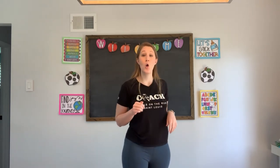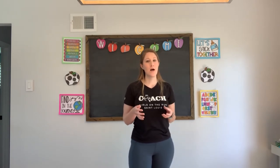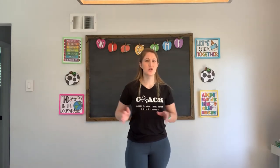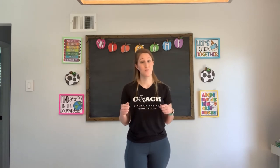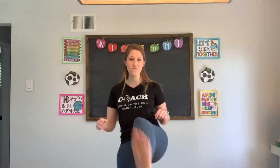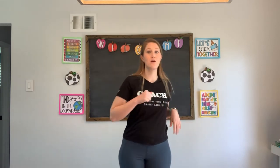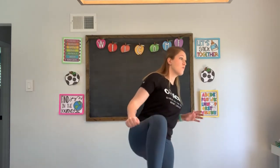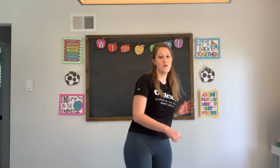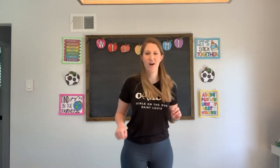Next up, we are gonna count all the way from 40 to 50 as we're kicking in the air. Now it's important that when we do our kicks, we're not aiming our feet at anybody and not aiming at any furniture — we don't want to accidentally hurt ourselves or somebody else. 40 to 50, ready? Forty, forty-one, forty-two, forty-three, forty-four, forty-five, forty-six, forty-seven, forty-eight, forty-nine, fifty. Excellent job.